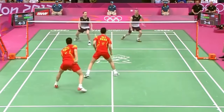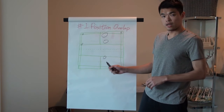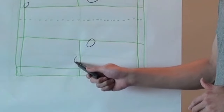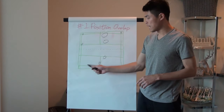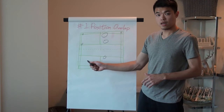If your partner stands at the front here, then when you stand at the back, you move one step to the side — here. This way you help cover the other side, so once your opponent hits to that side, you can cover it.